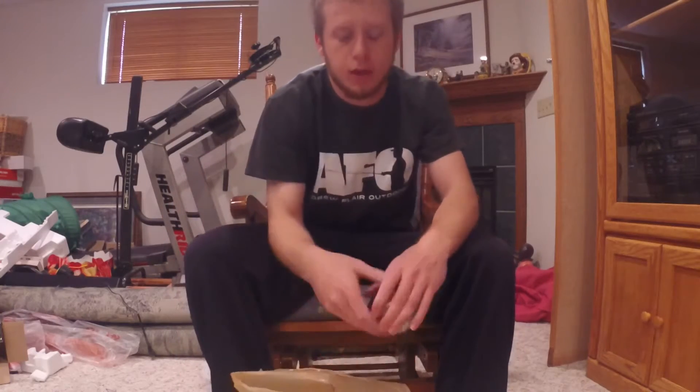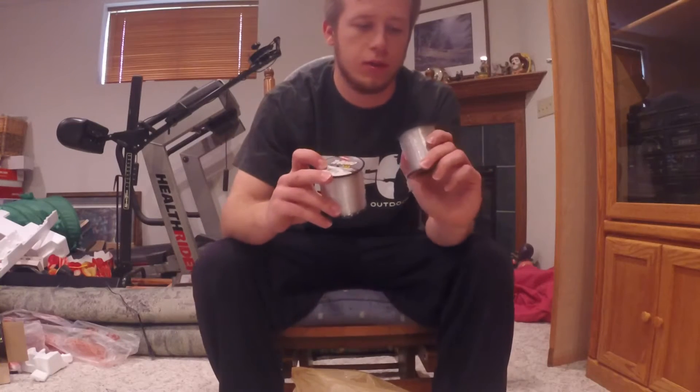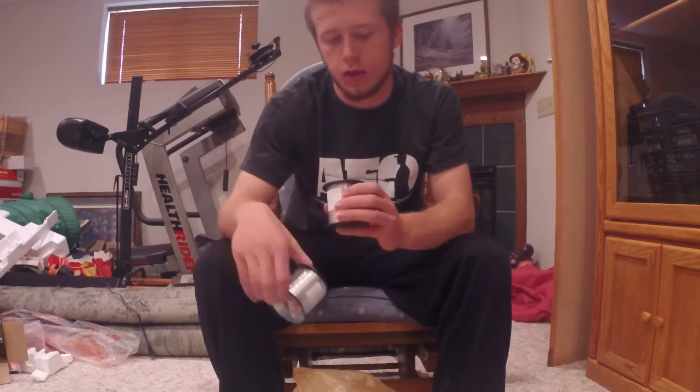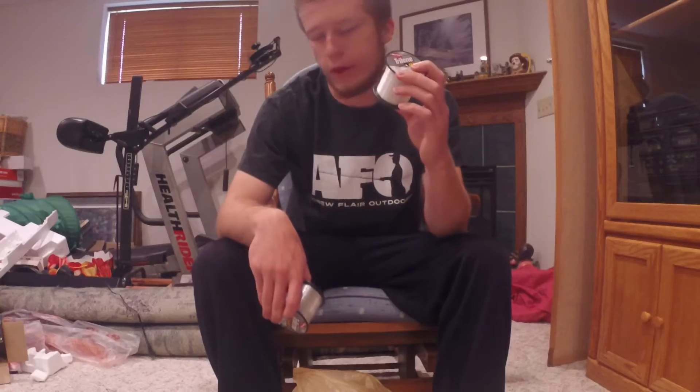The last thing I picked up was line. These are normally $12 each but I got them on sale for $5. One is 6-pound for my little bluegill, panfish, and trout rods, and then there's 12-pound mono Berkeley Trilene for my bass poles.